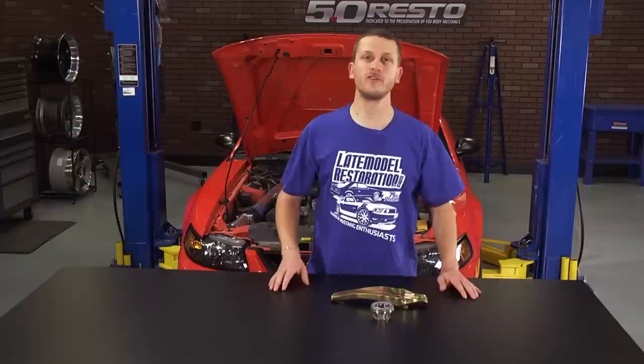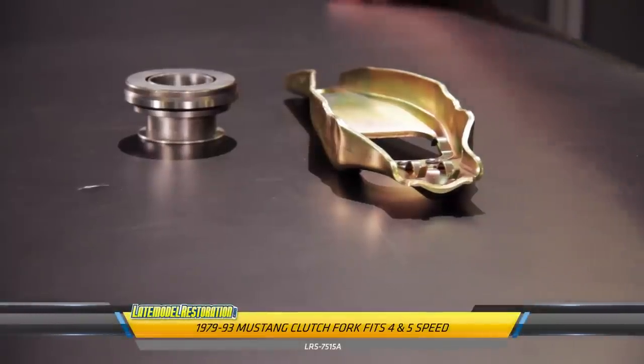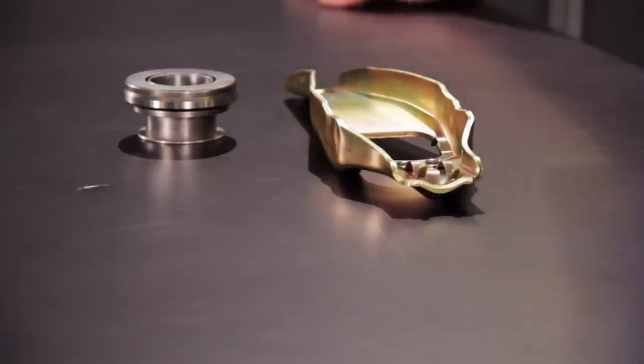When replacing the clutch on your 79-04 Mustang, there is a right and a wrong way to install your throwout bearing. Doing it the wrong way is going to cost you a lot of money and a lot of broken parts, like a broken clutch fork, broken cable, damaged input shaft, damaged input bearing retainer, and can even damage your transmission.